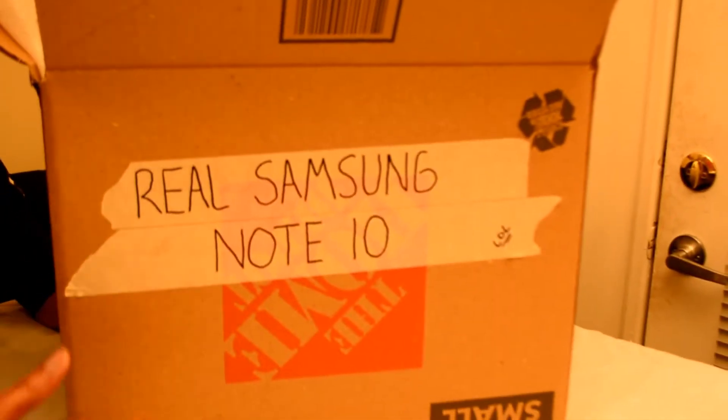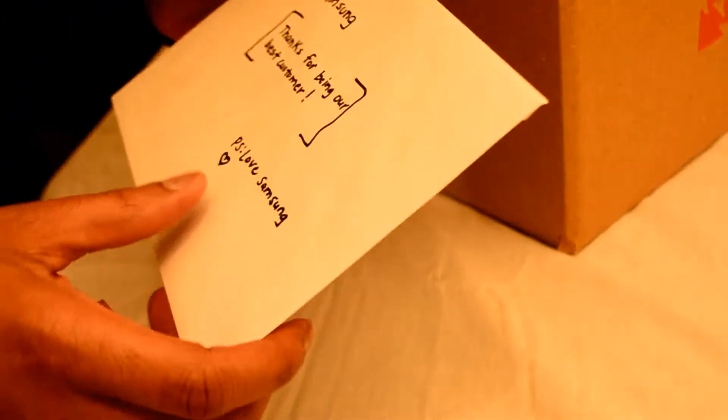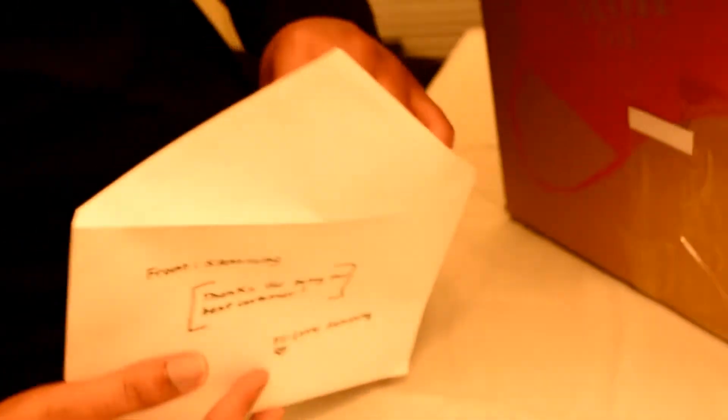I don't know why it says LOL over there, but let's take a look. The card right here says 'Samsung thanks for being our best customer.' I don't know why it says that — this is the first thing I ordered from them. But anyway, let's open it up and see what it says.